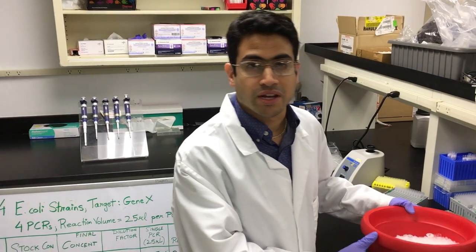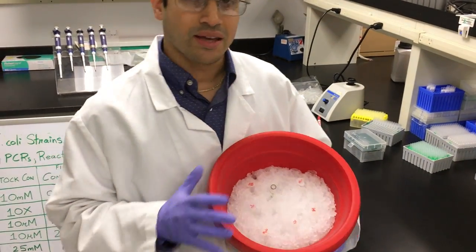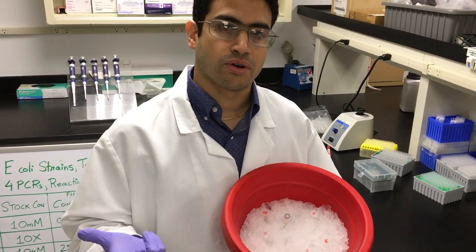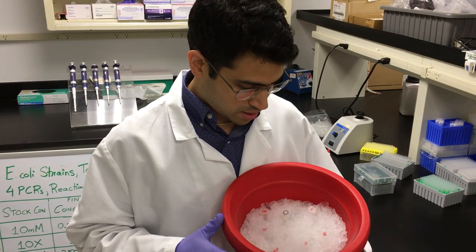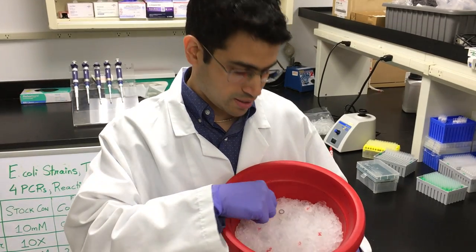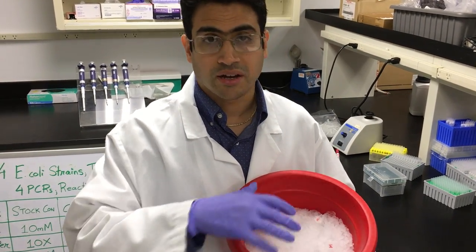The first thing to be ready with is an ice bucket, which I'm showing you over here. I've pulled out working stocks of each of the ingredients: the magnesium chloride, the forward and reverse primers, the dNTP mix, the PCR buffer 10X, and the Taq polymerase. I've pulled all these out from the freezer.